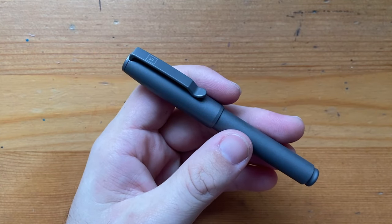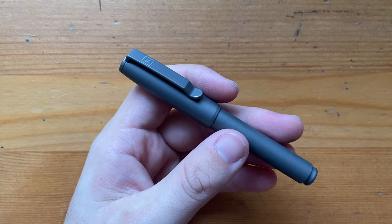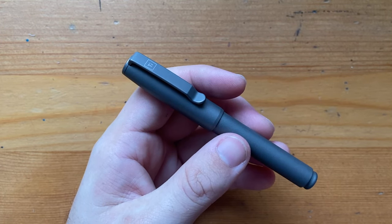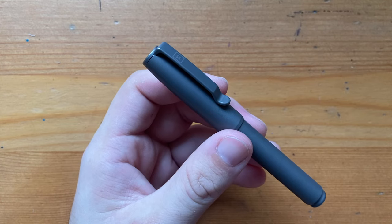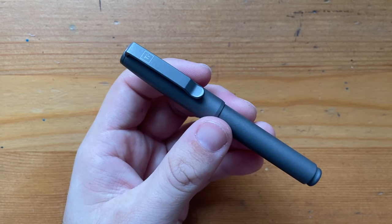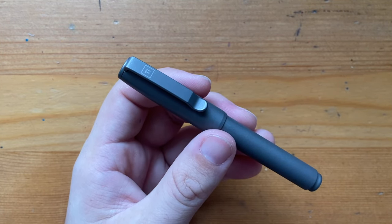What does this fountain pen cost? On the Big Idea Design website it's 100 US dollars, which I think is a pretty good price point. You're getting a very well-made pen, well thought out and well considered, with a nice German nib and a nice converter — all of those things. And it comes with free worldwide shipping, so for $100 US I think it's a pretty darn good deal.